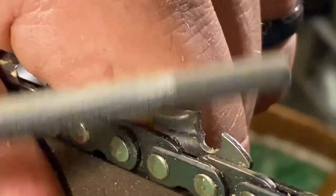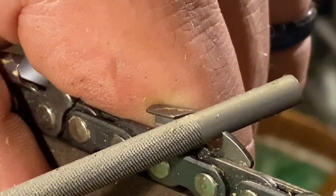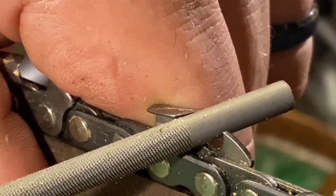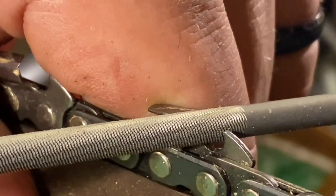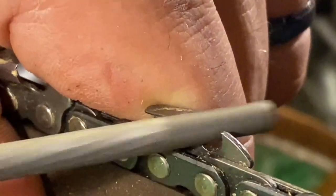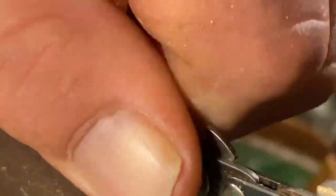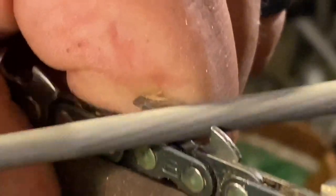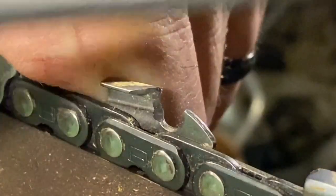Now if you're taking light strokes and your file is not removing material, your file needs to be replaced — it's as simple as that. The file will remove material with the slightest amount of pressure; you don't have to push it hard. If it's not doing that, then it needs to be replaced. Files don't last very long, so be prepared to replace them.